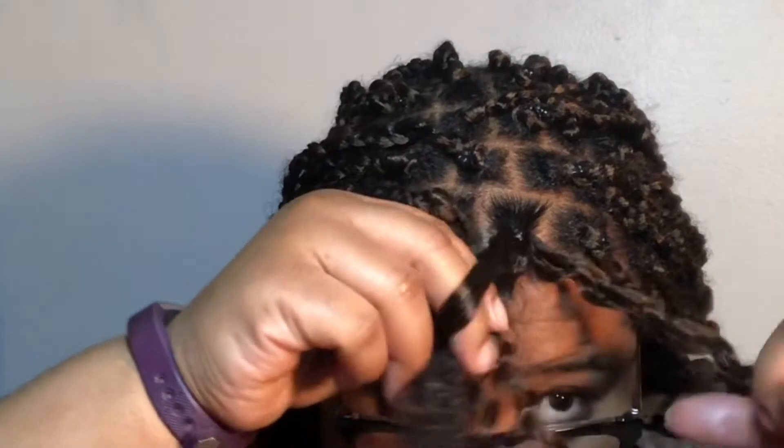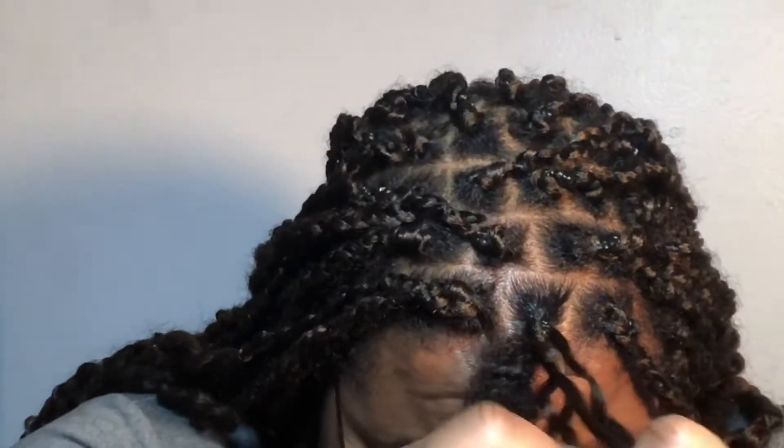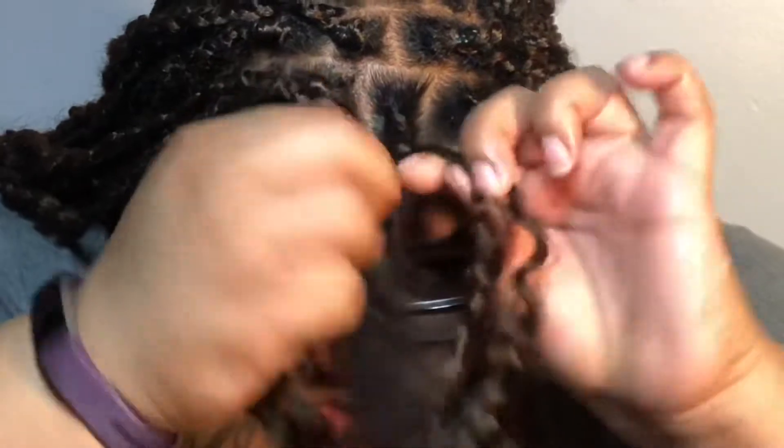I bought six packs and used about five and a half — there were about 18 twists in each pack, so I pretty much used almost all six. I thought the color was really cute. Initially I expected more of an ombre, but it had the color 30 up top which I didn't expect, but I actually didn't mind it.